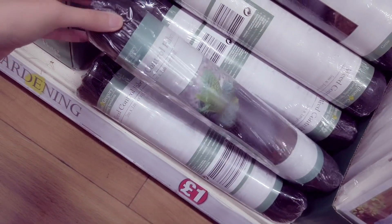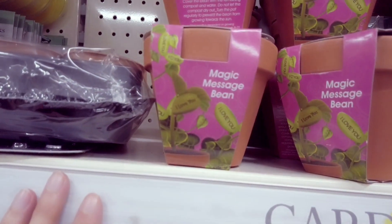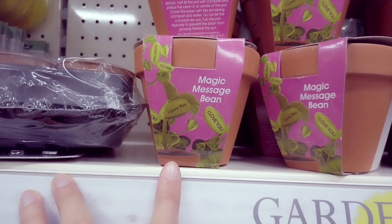These are also new — control fabric. This is new and quite a cute thing: magic message bean.